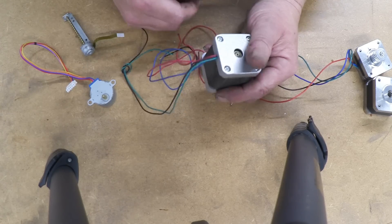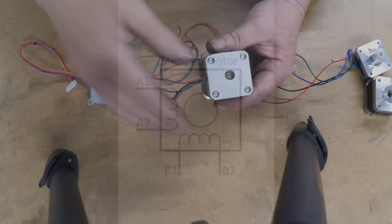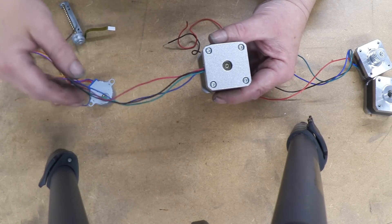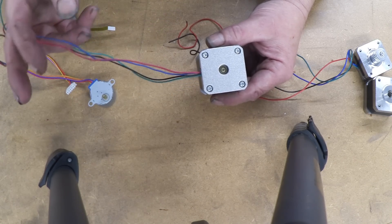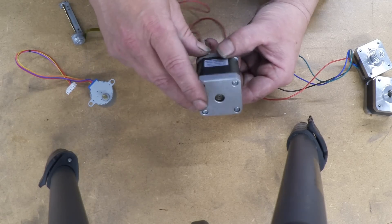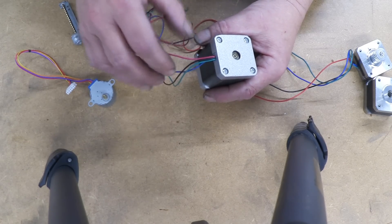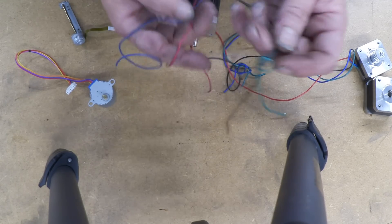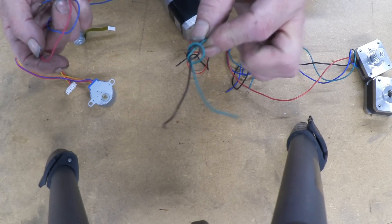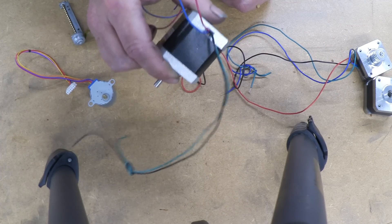You can identify the coil pairs simply by checking resistance with a digital multimeter. When you've got the right coil pair, you'll get a fixed resistance value — it often says on the motor what that value will be. When two wires are not part of the same coil, the resistance will be infinite because they're not connected. I've knotted one pair together to identify which two wires belong to each coil — it's really easy.